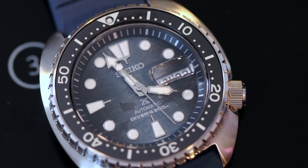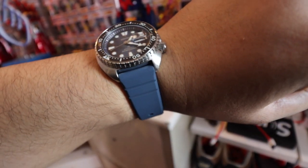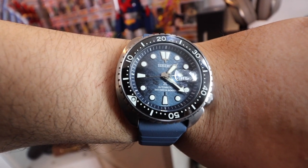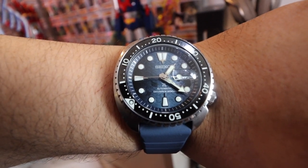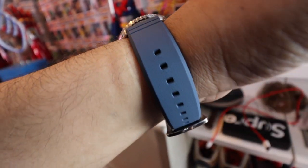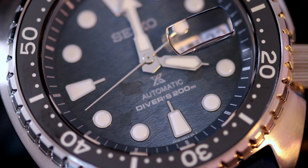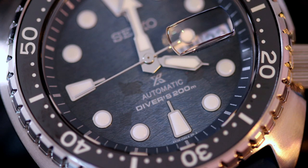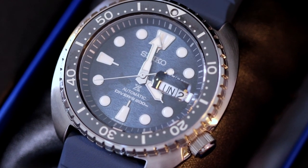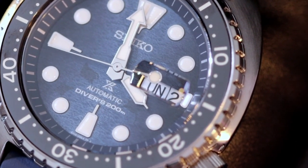The case is 45mm. Overall length is 47.7mm. It's not too thick, coming in at 13.2mm. It is water resistant up to 200 meters, so if you want to take this to the beach or go diving, that should work. In terms of the movement, it has the 4R36 caliber from Seiko — an automatic with manual winding capacity, power reserve of 41 hours. It has sapphire crystal for the case, and a day-date complication with a magnifier at the 3 o'clock position.